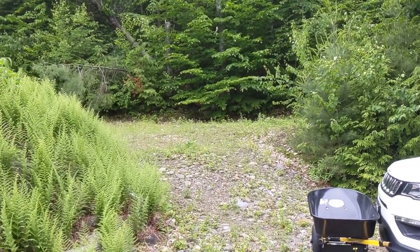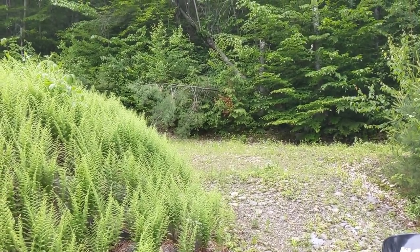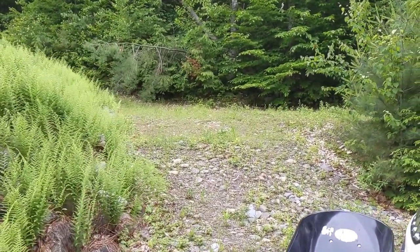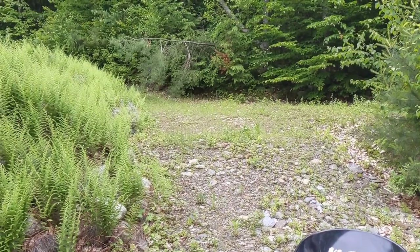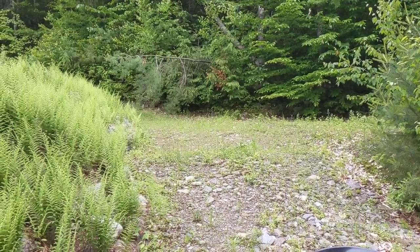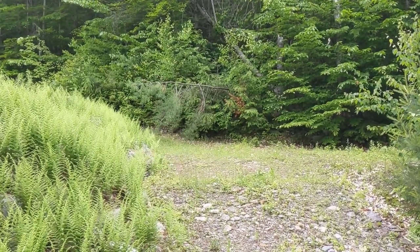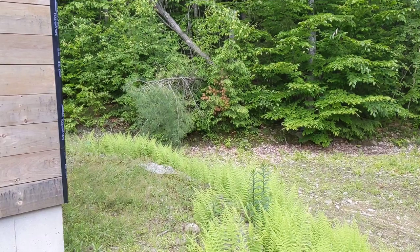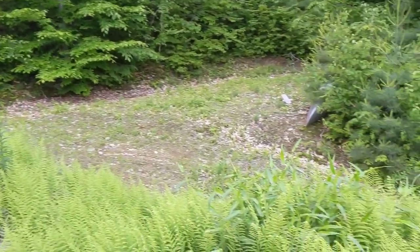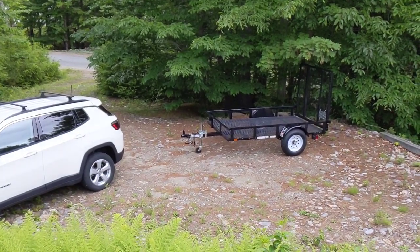I was looking at where I have to pull the car up on the side there, and that pine tree that's leaning over — I need to cut that off so I can drive up next to that tree and then back down with the trailer. Instead of cutting that tree immediately, I decided just to pull up here a little ways and back down and put the trailer there.